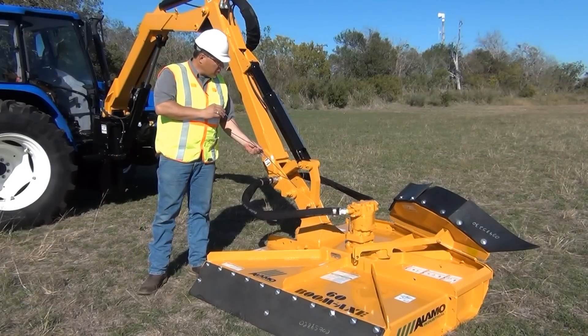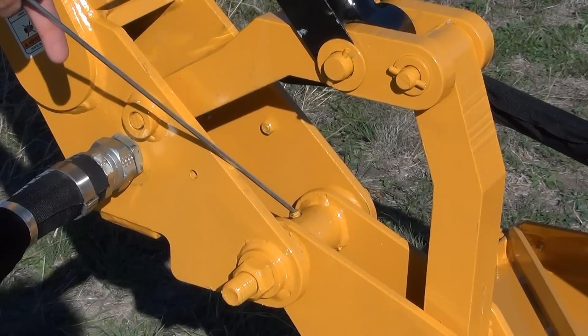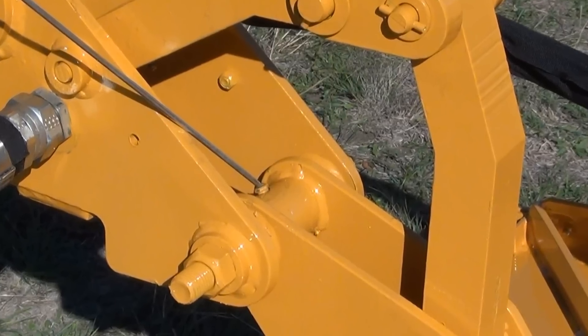You want to make sure and grease the pivot point on the hitch post of the mower. You'll find this grease fitting right here. This fitting, however, should be greased on a daily basis, not to exceed 8 hours of use.